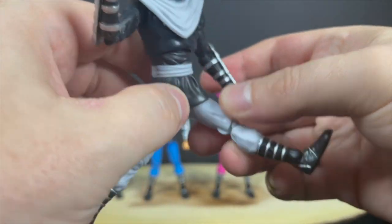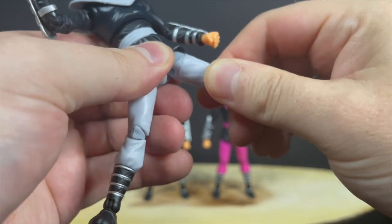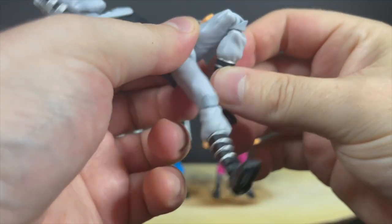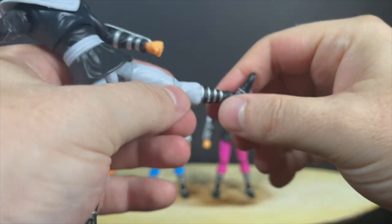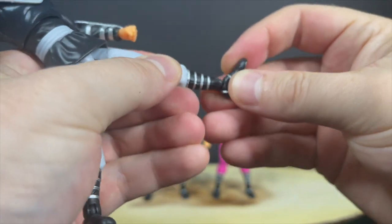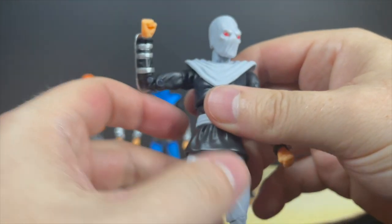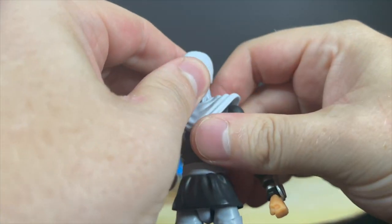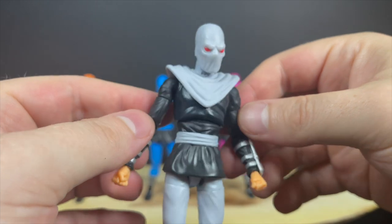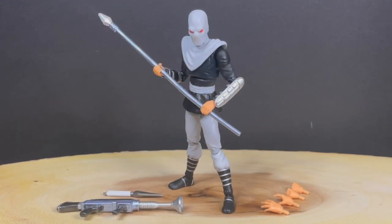He does have a semblance of an abdomen crunch-ish sort of deal, but not much. He has butterfly joints — the articulation is what you make out of it, some of it's good, some of it's bad. He's got double-jointed elbows, he'll spin at the wrists. Down to the legs, they move pretty well. It's not the most attractive articulation, especially in the knees — it gets kind of wonky. But at the end of the day, you are able to achieve a lot of Foot Clan ninja posing, especially when dealing with the video games. These ones seem to move a lot better than some of the Ninja Turtle figures we've looked at in the past.